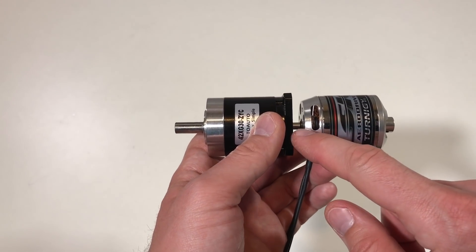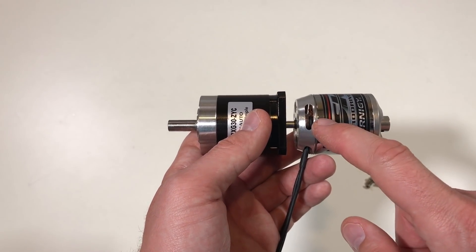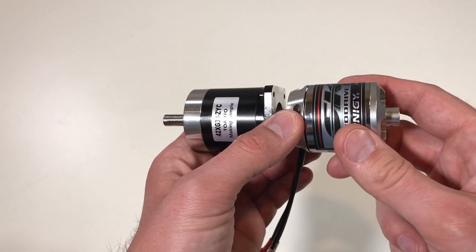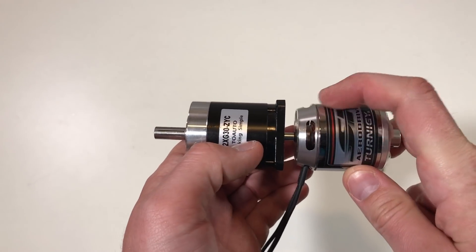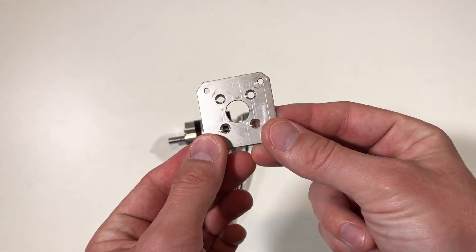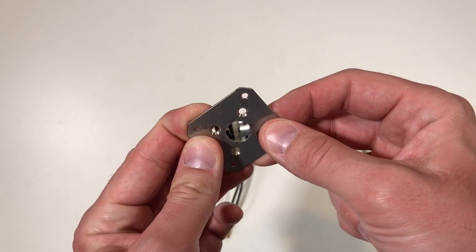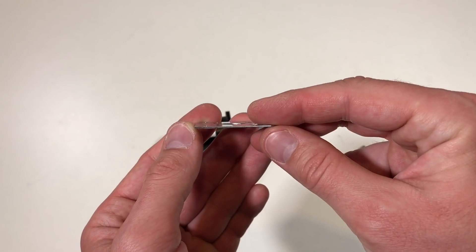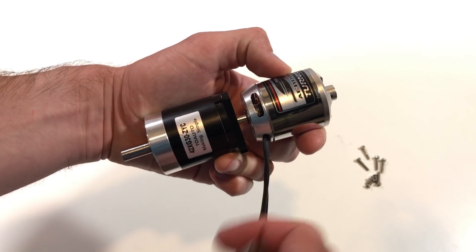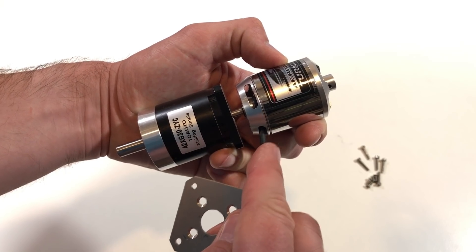We have only 8.5mm of distance between the planetary gearbox and the brushless motor. In this 8.5mm we need to fit the motor fixation and also the encoder. That's why my fixation for the motor should be as thin as possible. I made this metal plate out of stainless steel — it's quite strong and only 1mm thick — leaving 7.5mm for the encoder.